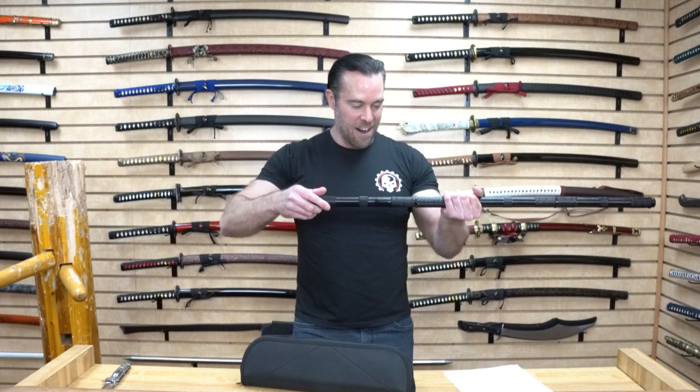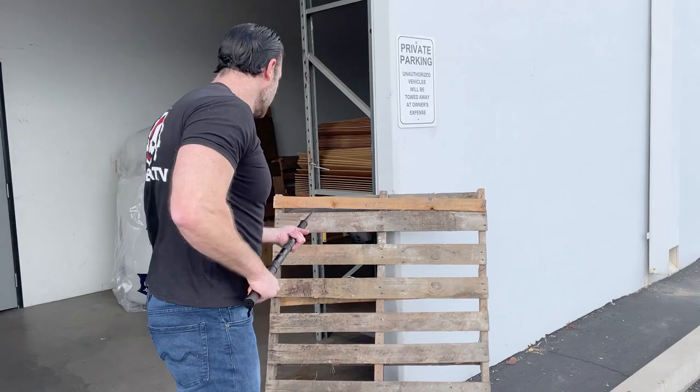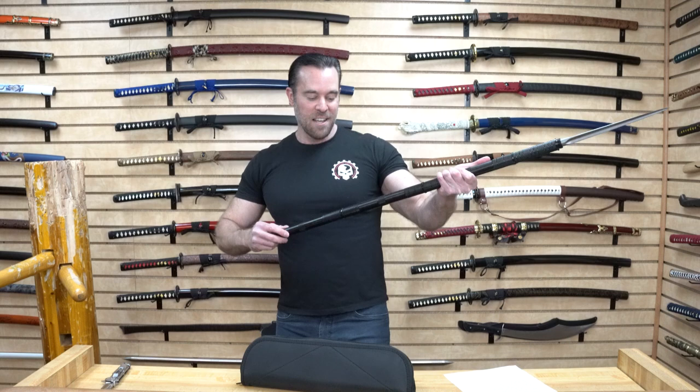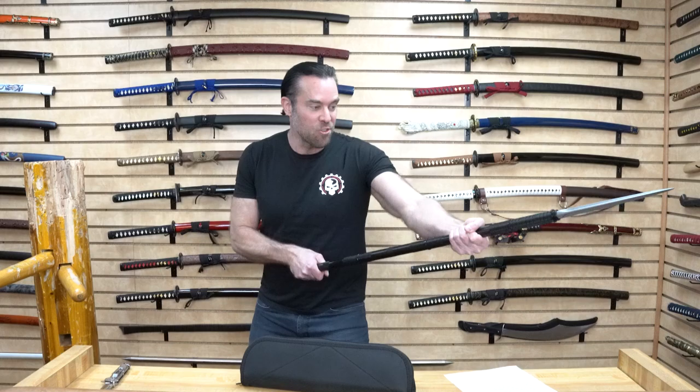All we do is unscrew this end over here and check that out — we've got this tri-edge spear point that is really long. The length of the spear tip is approximately ten and a quarter inches. The spear tip is made from stainless steel with a gray finish. The spear is not sharpened on the edges, but the tip is very sharp. We can take the cap we unscrewed and hook it to the end, which extends the overall spear length to approximately 46 inches.